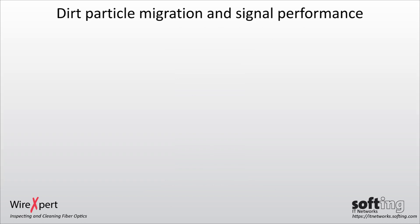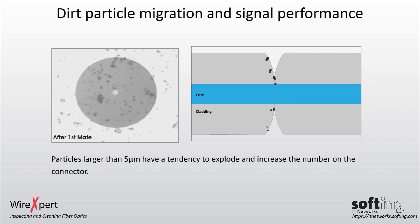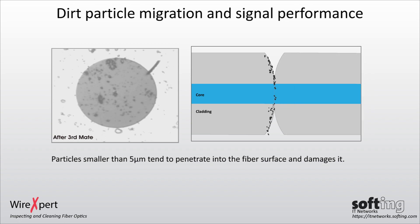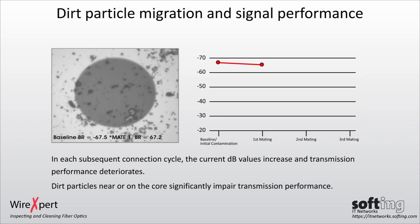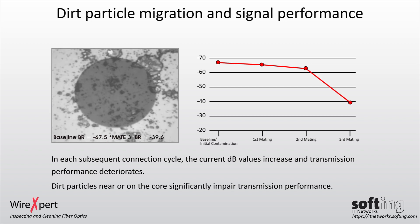How is dirt migrated? During each connection procedure, dirt is deposited around the core and can cover the entire surface. Particles larger than 5 µm have a tendency to spread and increase in number on the connector. Large particles can create barriers or gaps and prevent contact between cores. Particles smaller than 5 µm tend to penetrate into the fiber surface and damage it. In each subsequent connection cycle, the dB value increases and transmission performance deteriorates. Dirt particles near or on the core significantly impair transmission performance.